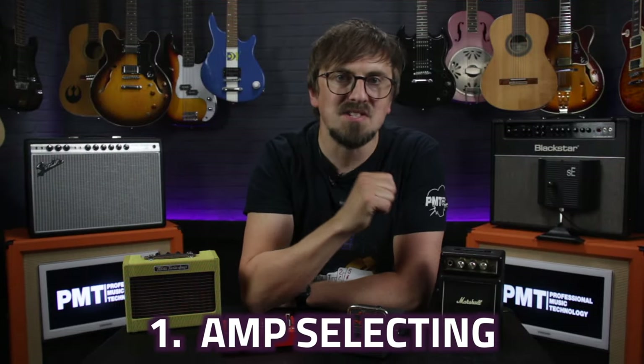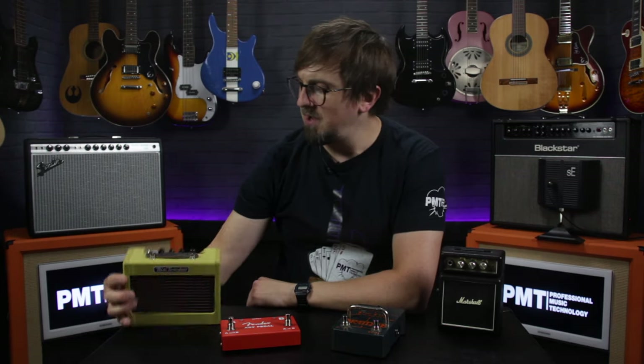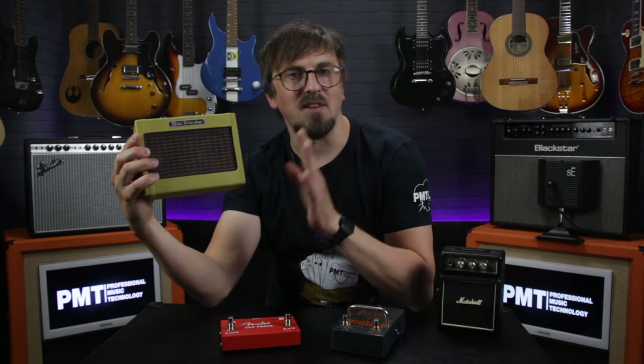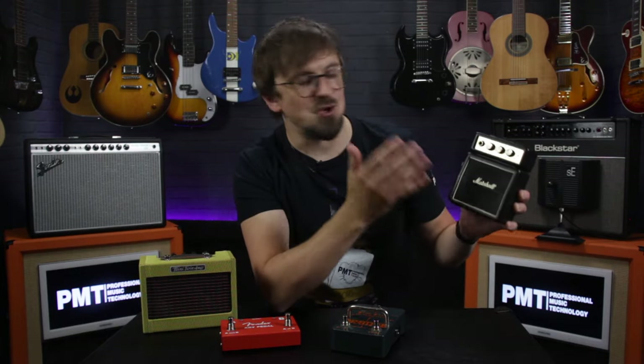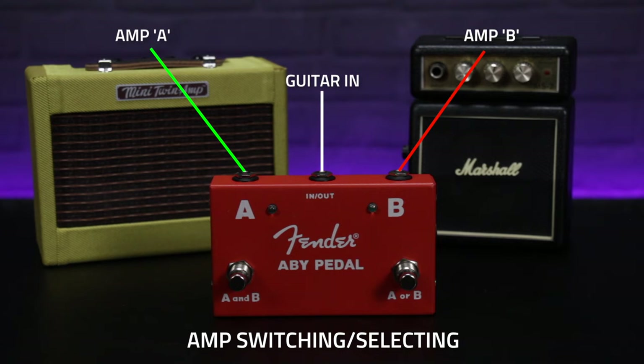Use number one: amp selecting. If you're a guitarist you might already own a couple of different amplifiers and you'll probably have your preferred amp depending on the tone that you need. Historically, Fenders are renowned for their clean tones whilst Marshalls offer that legendary overdrive. With a simple AB box you can have the best of both worlds, as it allows you to connect your guitar to both amps, switching between the Fender for your cleans and the Marshall for your lead tone.